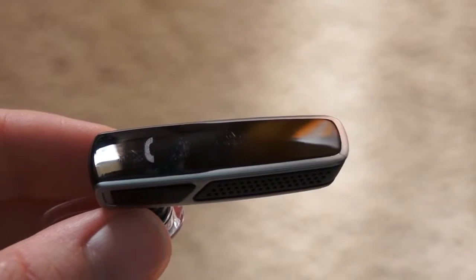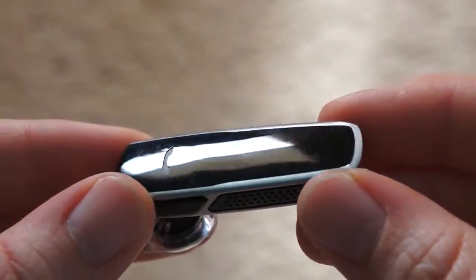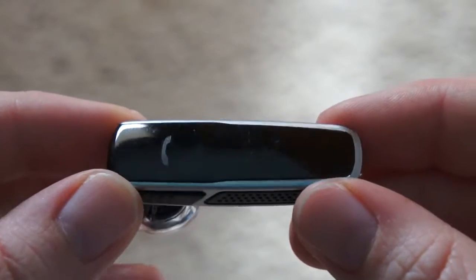Hey guys, this is Charlene here with PhoneArena and today we're going to be taking a quick hands-on look at the Plantronics M55 Bluetooth Headset. This is an entry level headset from Plantronics and it's going to cost about $50.